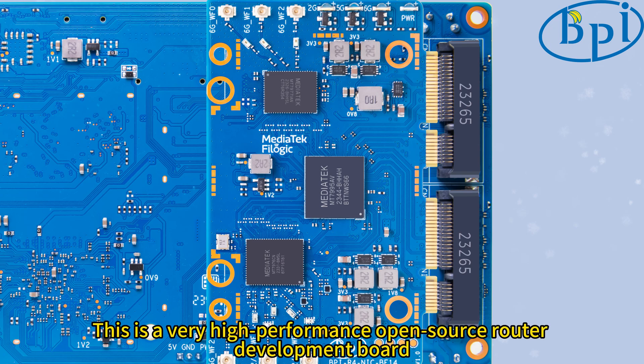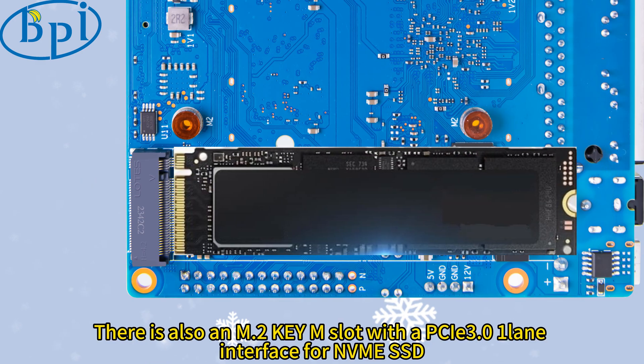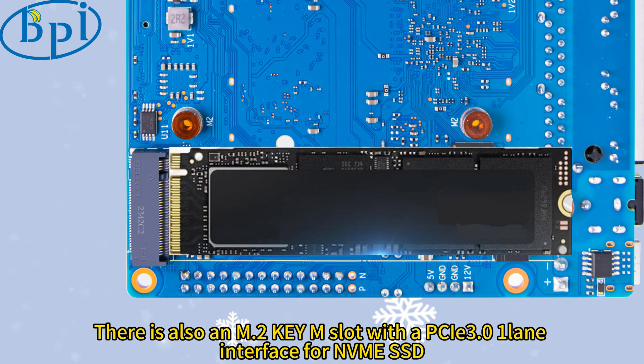This is a very high-performance open-source router development board. There are 3 SIM card slots on the board. There is also an M.2 key M slot with a PCIe 3.0 1-lane interface for NDME SSD.